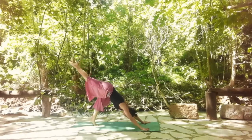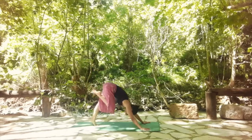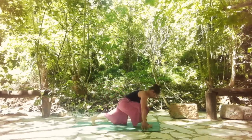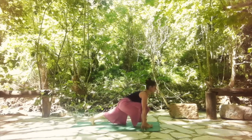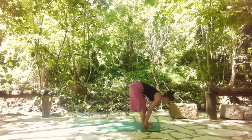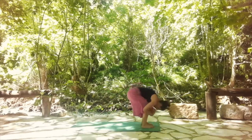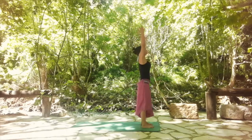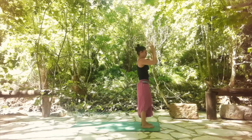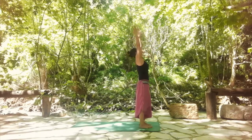Next inhale, lift the right leg up, point your toes. Then step forward using your core. Keep the left knee away from the mat, push the left heel back. Step it forward for standing forward bend. With an inhale, come all the way up into standing.